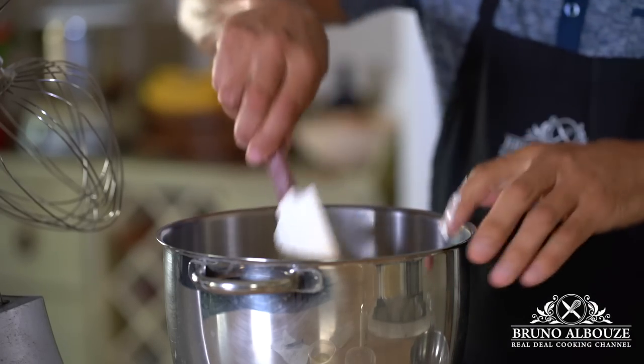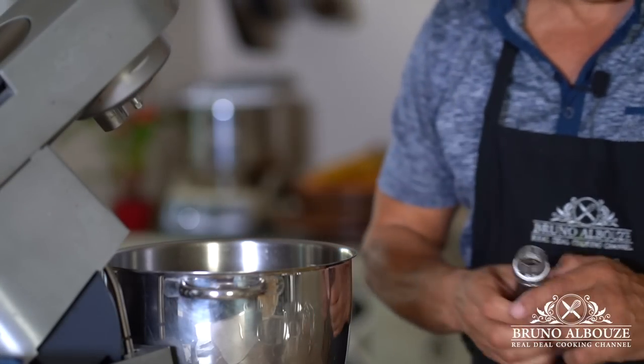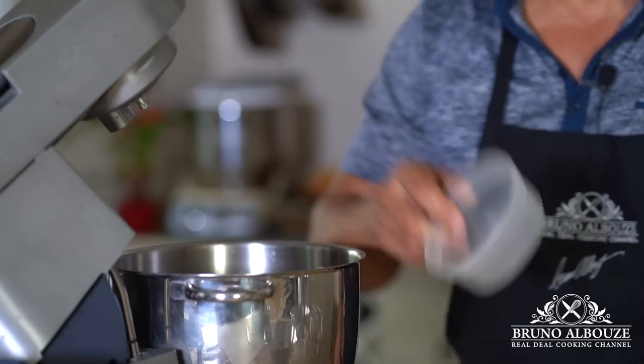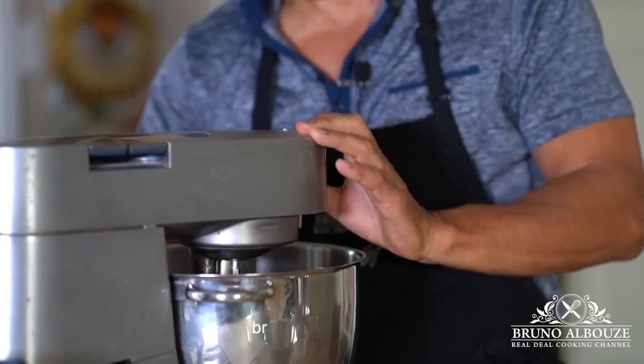I am happy to say that the result has exceeded my expectations. First in the agenda, you want to smooth out the room temperature cream cheese with vanilla, lemon zest, and sugar, and let the mixer run for as long as you need. No rush.